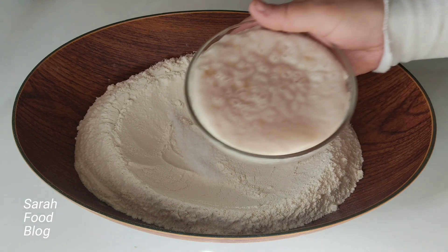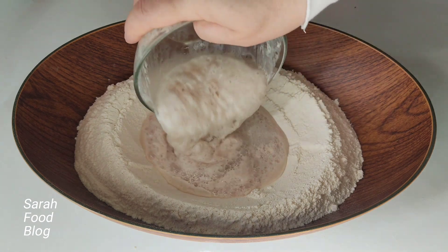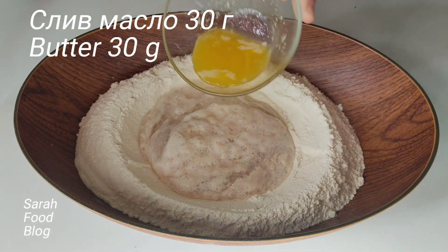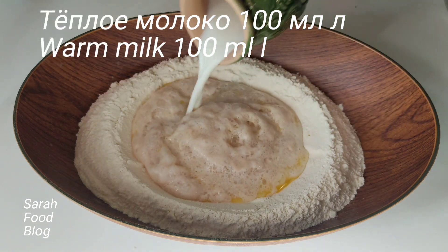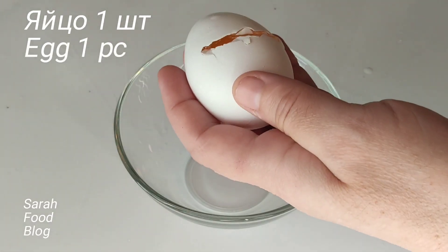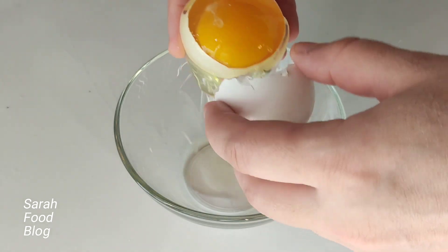I will put it in the bag. Once I fall out, all right, we're going to open it.